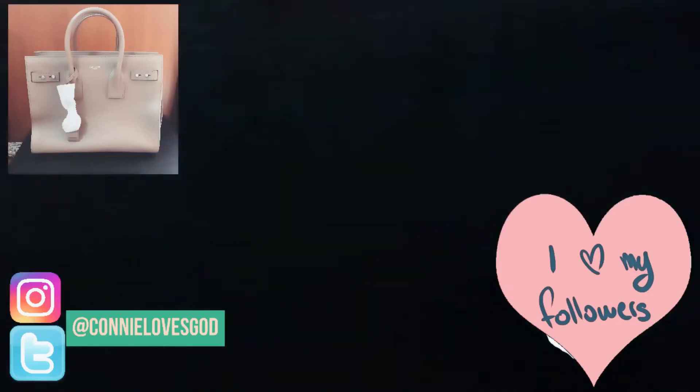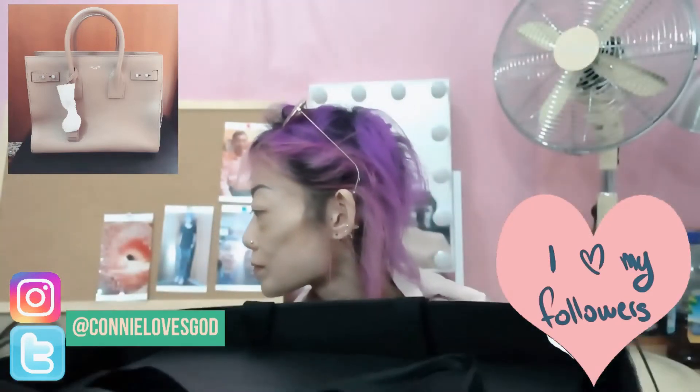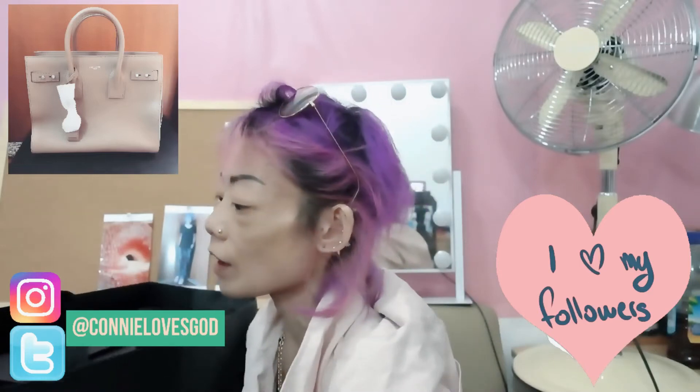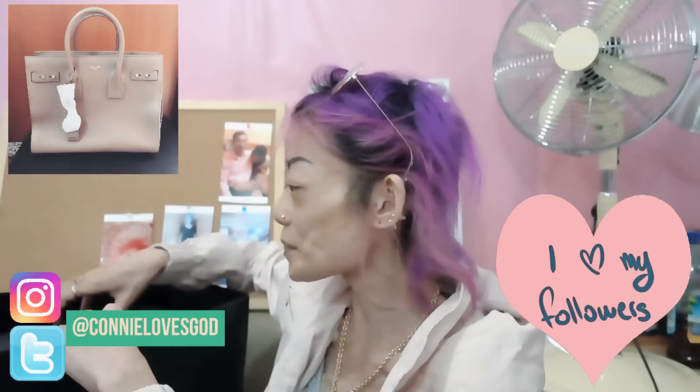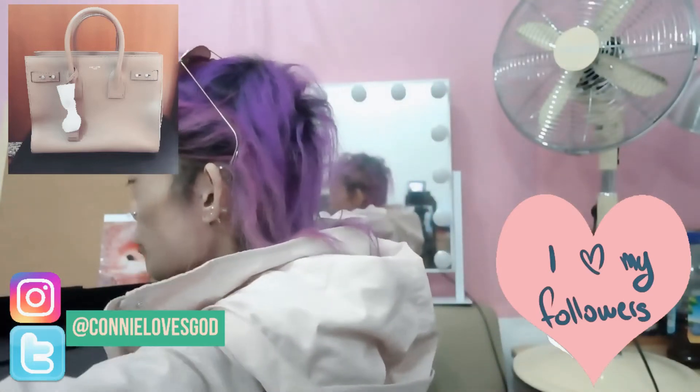It's really heavy. So can you guess what it is? Let's start right now. The box is pretty heavy.